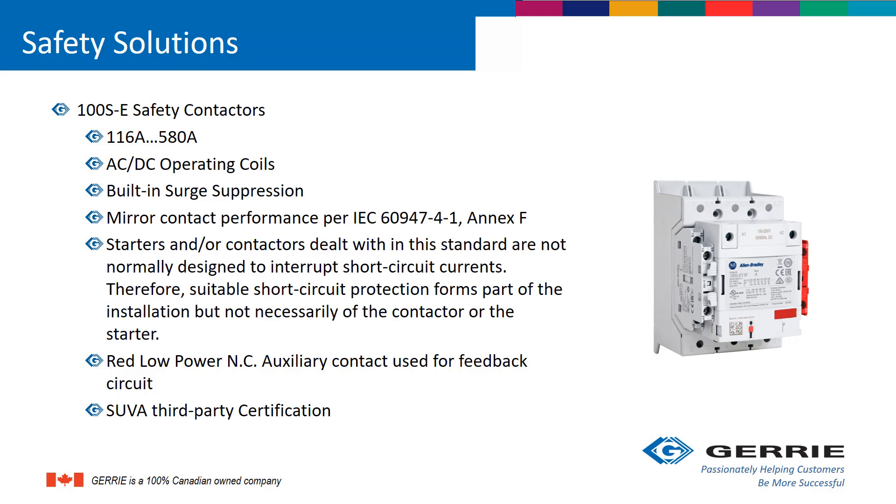On the right side of the contactor, there is a red, low-power, normally closed auxiliary contact used for the feedback circuit. The 100SE also carries SUVA third-party certification.